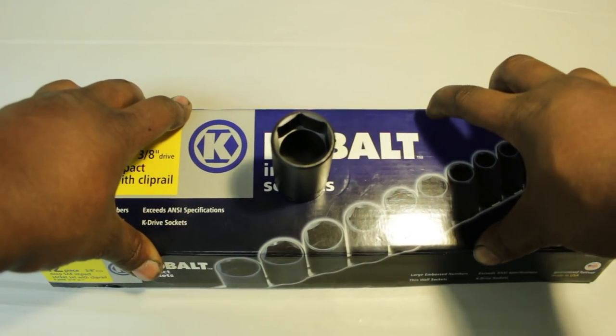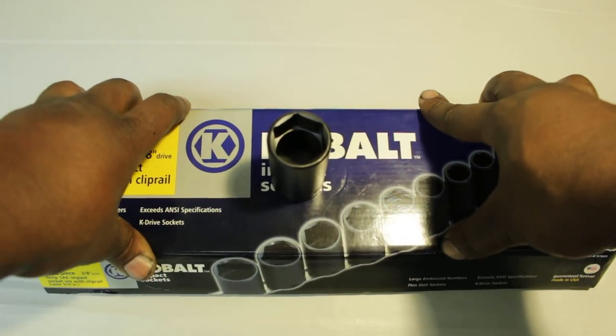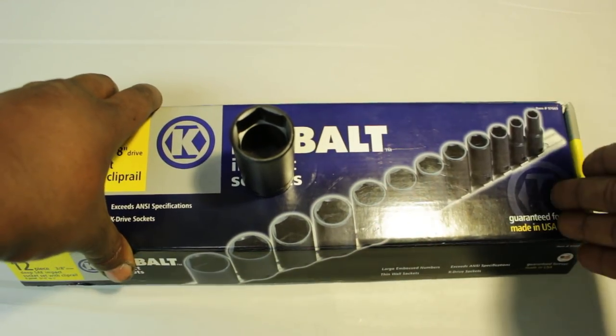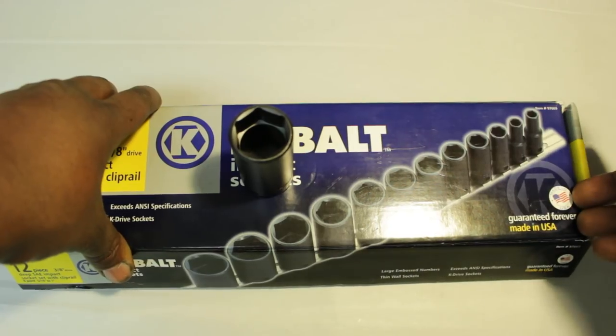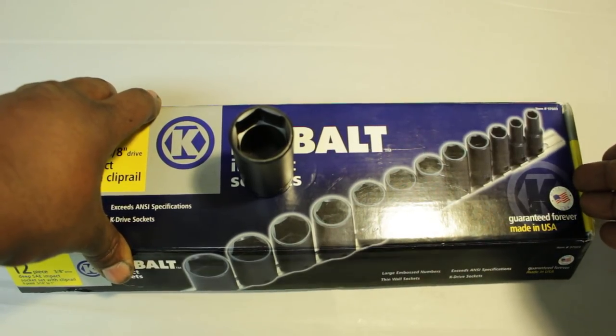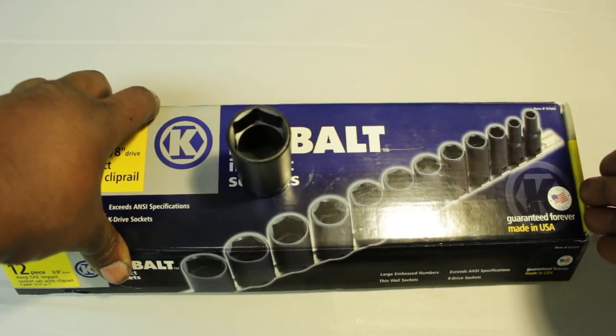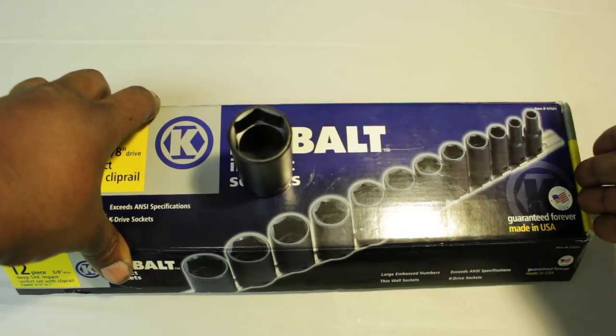Now this is new old stock, and it is only while supplies last. And of course they're guaranteed forever, but only if you take these back to Lowe's — you're not going to do too well. You're going to walk out with whatever they have currently.